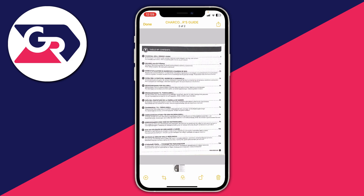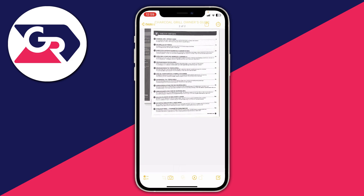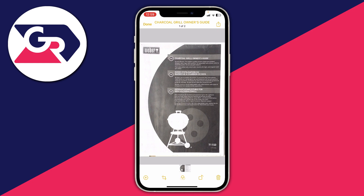To share it — maybe in an email — make sure you've tapped on the document and then tap the Share button in the top right. You can then choose who you want to share it with. If you found this useful, leave a like. Peace.